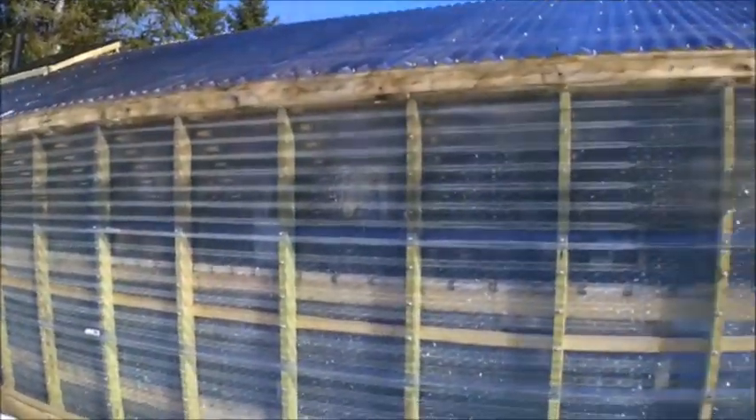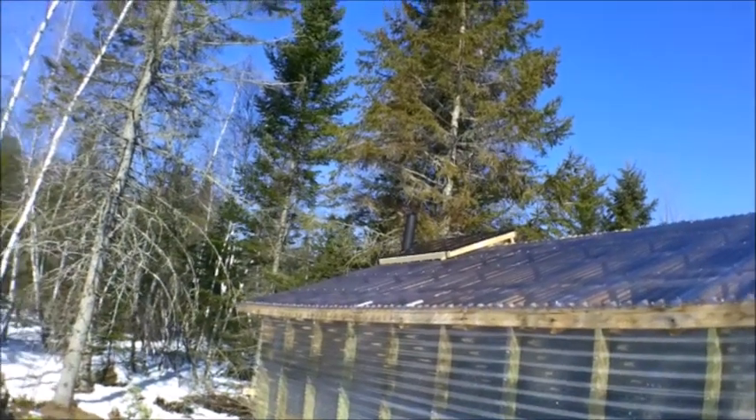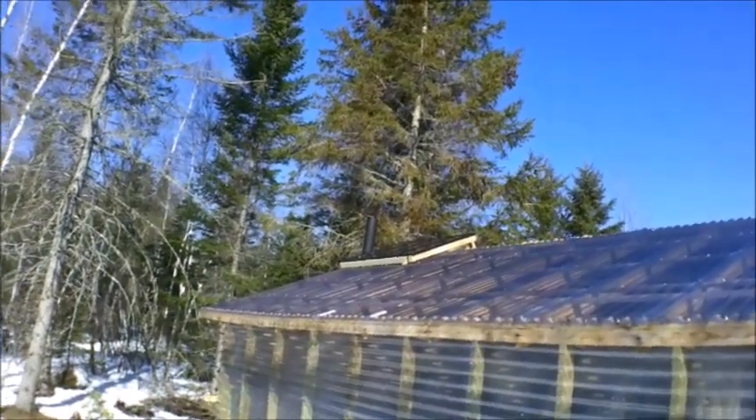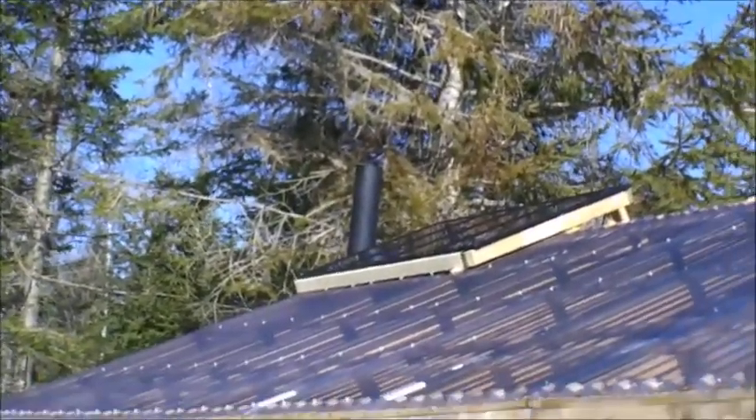Here we are outside and here's my greenhouse. It's all built with PVC panels. There are the solar panels from Harbor Freight — it's a 100 watt system.